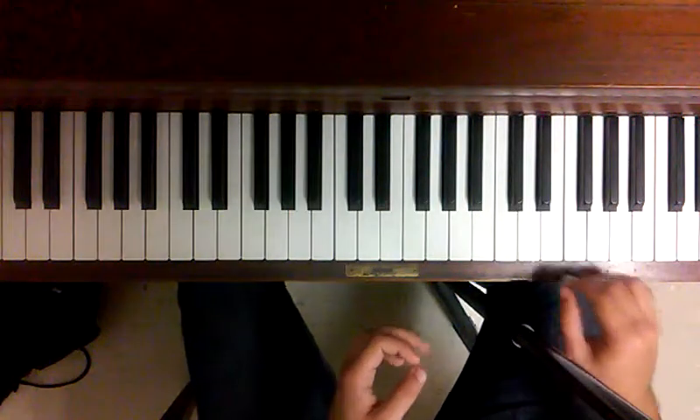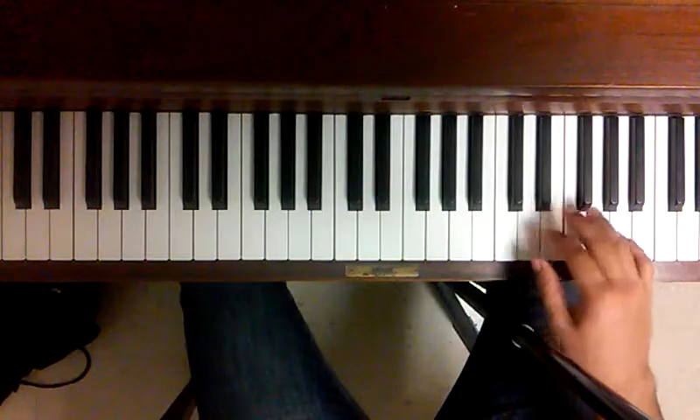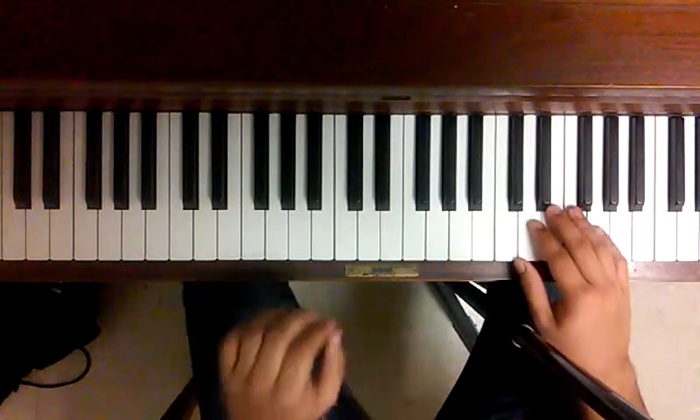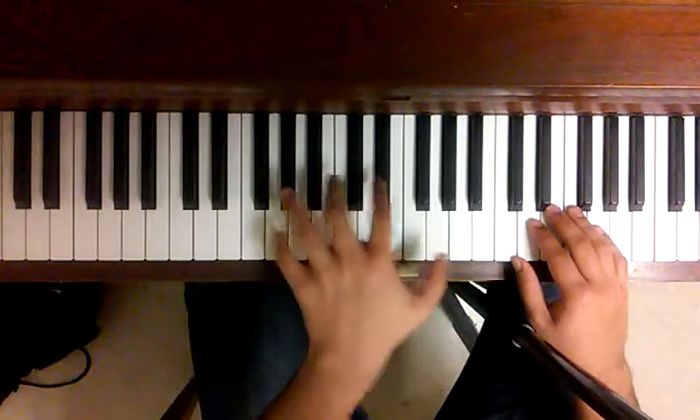A lot of my little mistakes there, but essentially that's a good way to position your fingers for the right hand. The left hand uses the main chords of the piece.